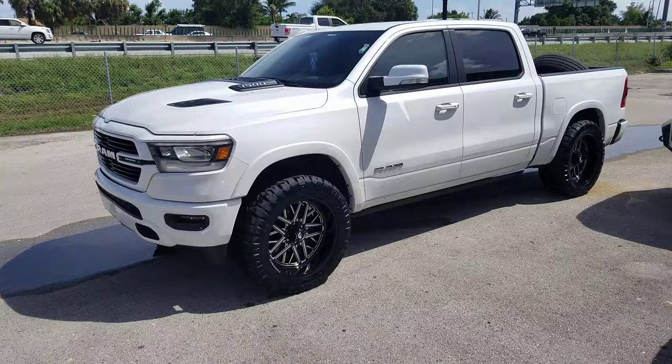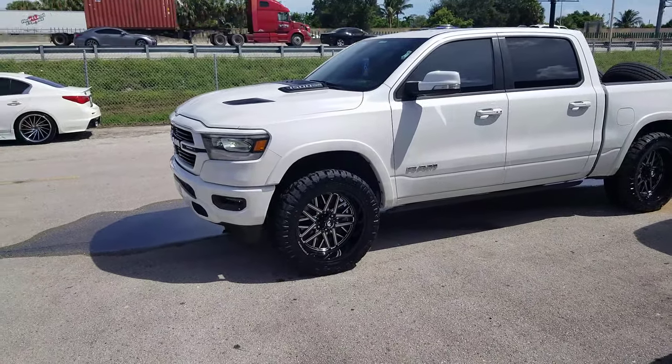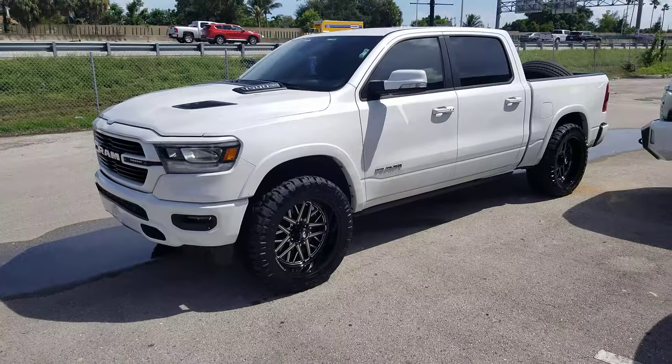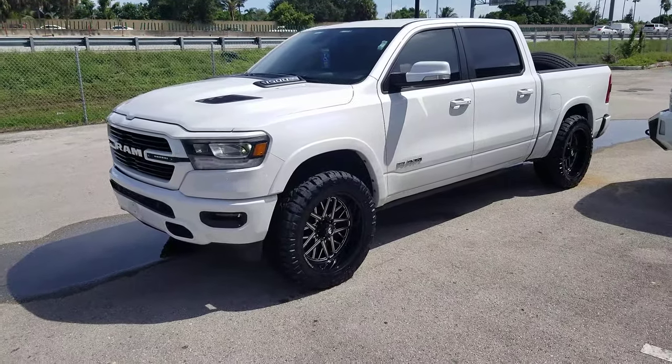This is your boy KB from Dobson Tires TV at DobsonTires.com — tires, wheels and more, shipped to your door. Find us online at DobsonTires.com or call us at 877-544-8473. If you're watching this on YouTube, be sure to hit the subscribe button. Follow us on Instagram at DobsonTires.